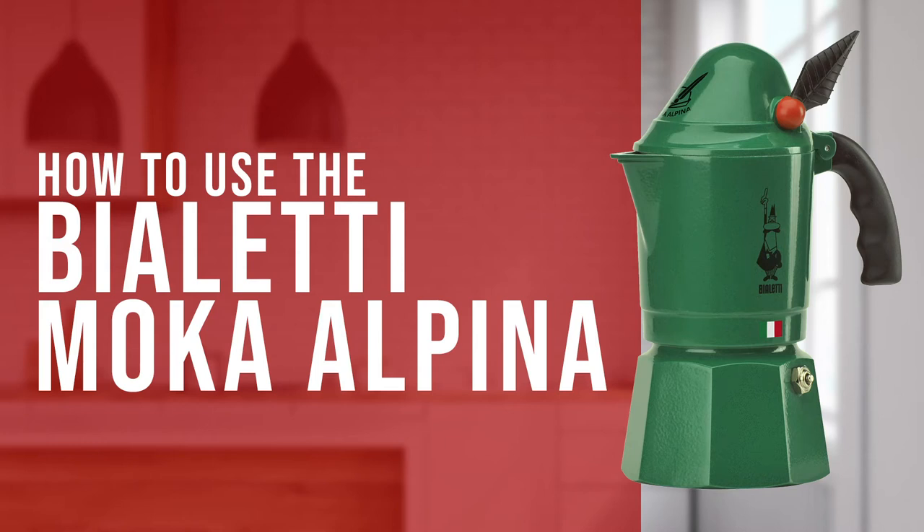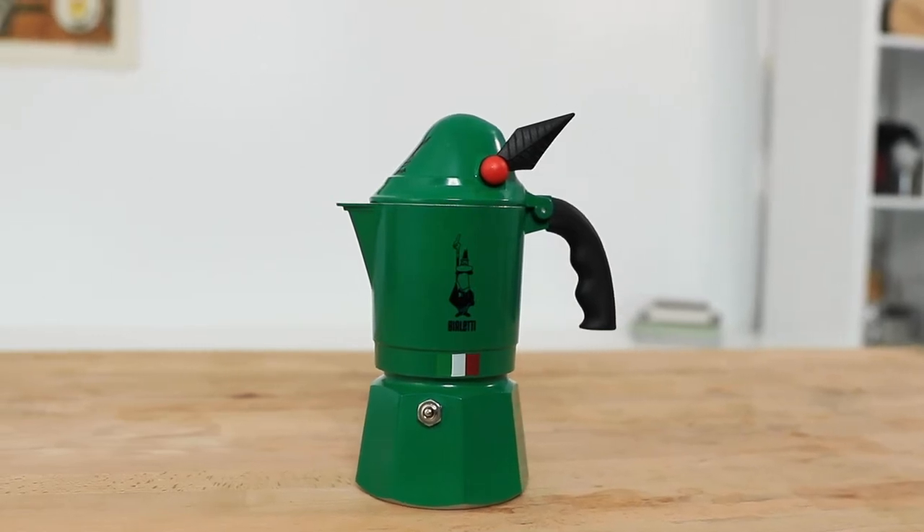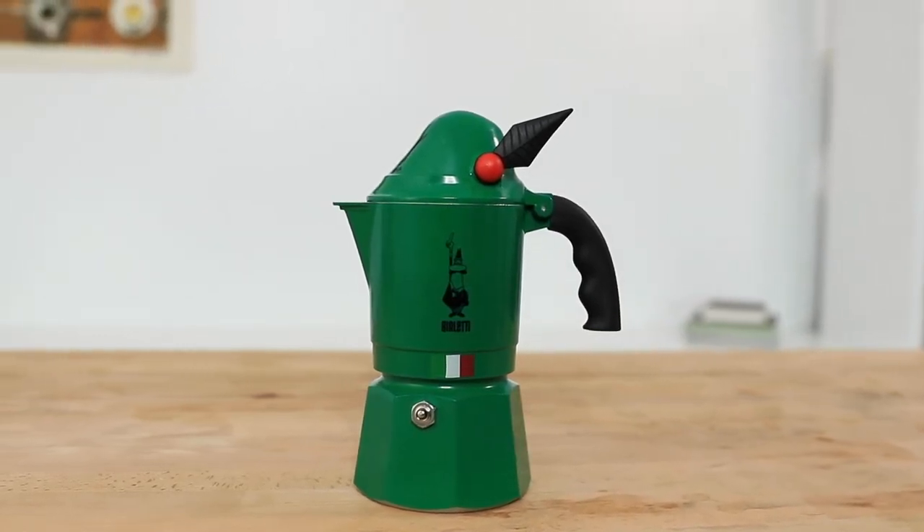Hi everyone, Joshua here with Barista Warehouse, and today we're making stovetop espresso using Bialetti's Mocha Alpina. This is a very unique looking mocha pot styled after the Capello Alpino, a recognisable hat worn by Italy's Alpine Corps, which is the world's longest standing mountain infantry.